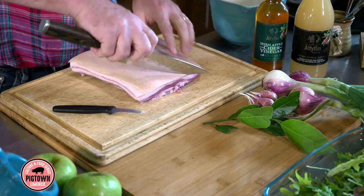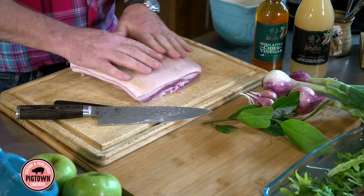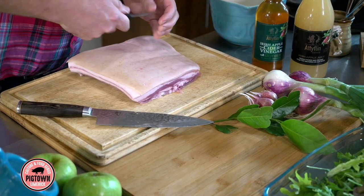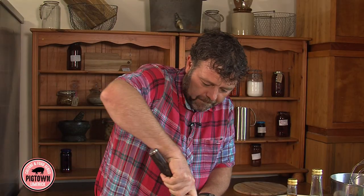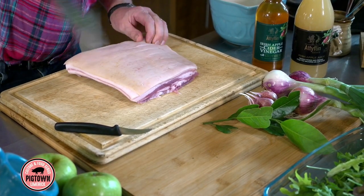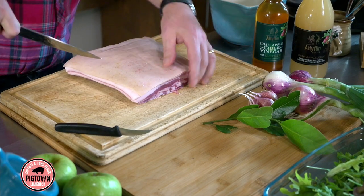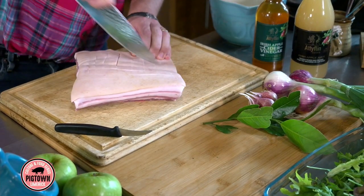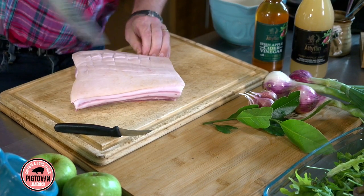If you wanted to roast this and serve it as a roast with a nice crispy skin, you could just pour some boiling water over the skin and it breaks it down and it helps the fat to crisp when you're cooking it, but we don't want it like that. We're just going to score the skin a little. With a sharp knife, we're going to score the skin — not going through the meat, just going into the fat. That will allow the seasoning to go right into the meat.